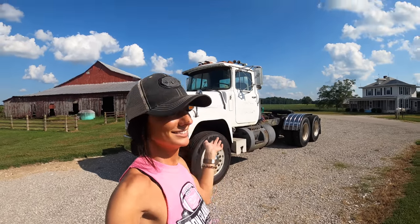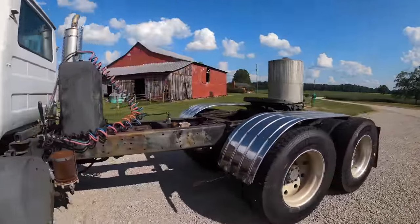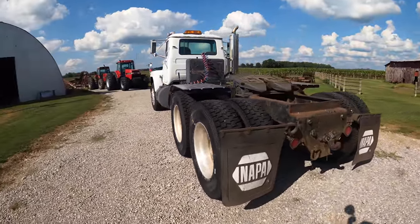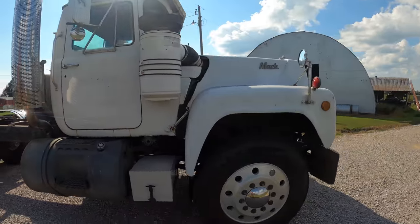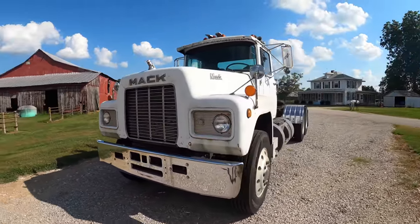So I know I've made a few little teaser videos about our new semi and I want to show it to you guys. I'm really excited about it. I've been practicing driving it here and there, so we're gonna go for a little drive. Here she is — isn't she just beautiful?